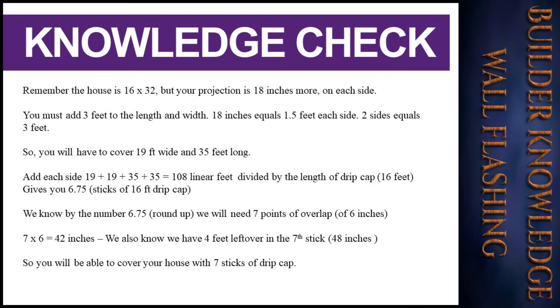Remember, the house is 16 by 32 feet, but your projection is 18 inches more on each side. You must add 3 feet to both the length and width: 18 inches equals 1.5 feet per side, and two sides equals 3 feet.